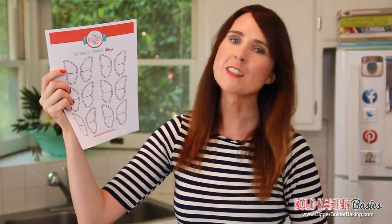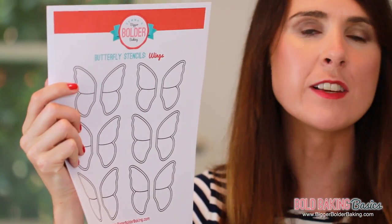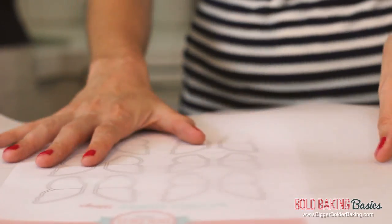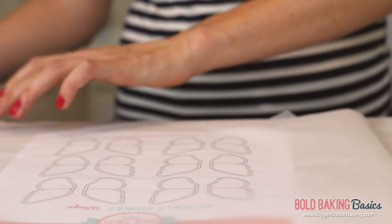They are so simple. You just need a few things to be able to make them. So melted chocolate — you can use white or milk. I'm using white because it's going to go with a specific kind of cake. And my gorgeous stencil. This is printable on my website and we are going to draw around these with chocolate to create these beautiful butterflies. Lay your stencil onto a baking tray or a flat surface, then lay over some parchment paper. We're using parchment paper so you can see through it. Tape the parchment paper in place if you need to.